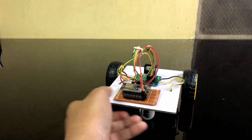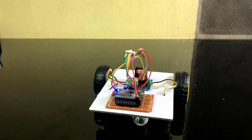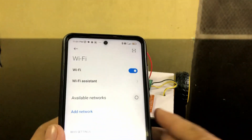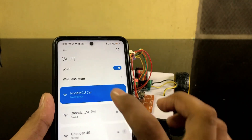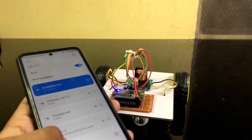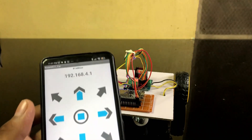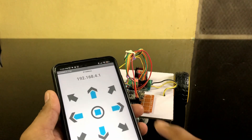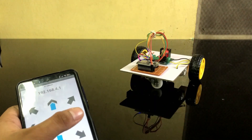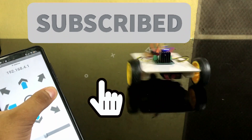Finally the car is completed. Now turn on the Wi-Fi on your mobile and you will see a NodeMCU car network appear — click to connect. Then open your controller app. If you like this video then subscribe to the channel and hit the bell icon.